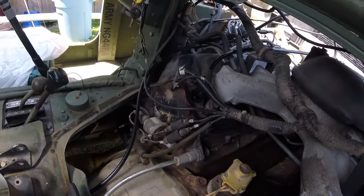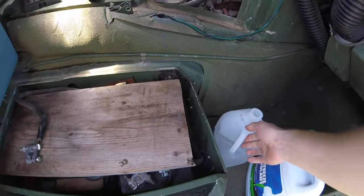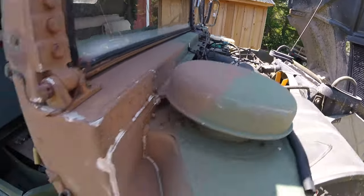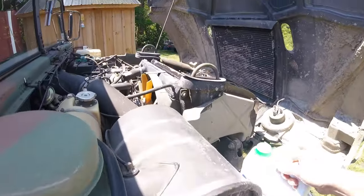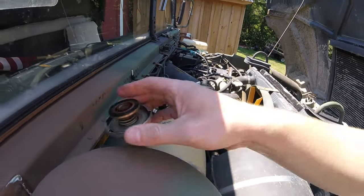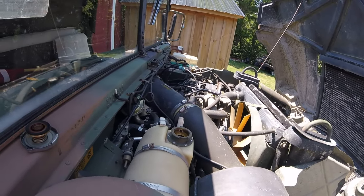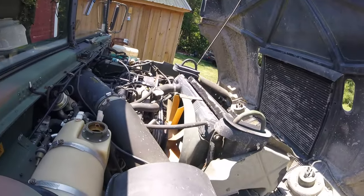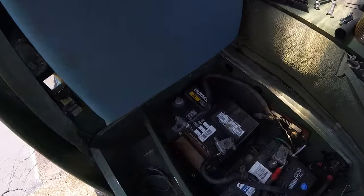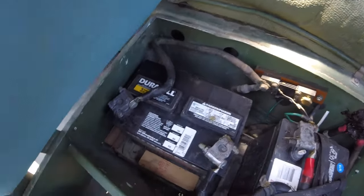Reconnected the grounding cable — almost forgot to mention that. Now adding coolant and water back in, and the gauge tank is full. Reconnecting the negative battery cable and snugging that down.